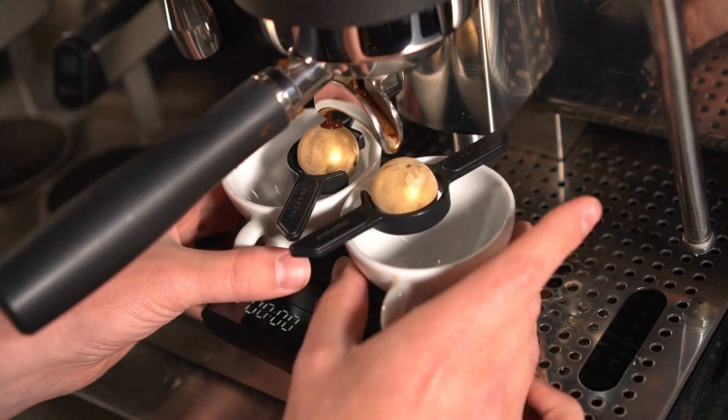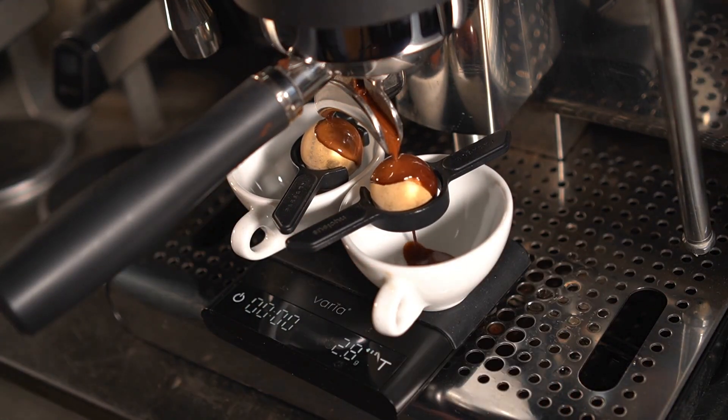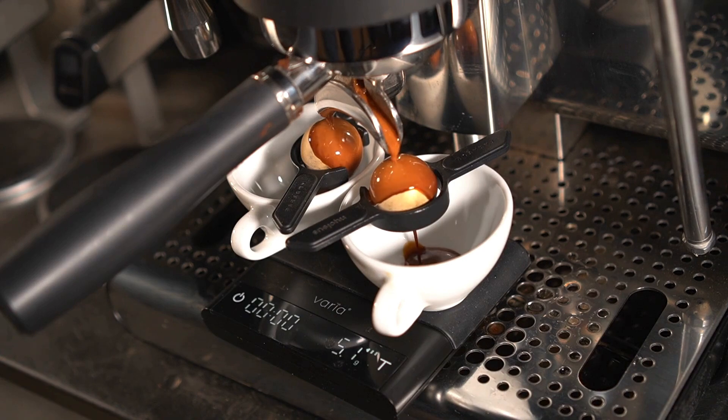One is Paragon espresso. So now that we've ascertained there is a difference, I wanted to try two different cups, both Paragon espresso exactly the same way — one cup chilled and the other cup warm, like it's on top of a machine.